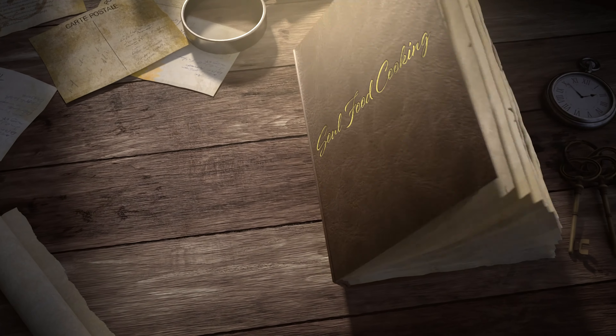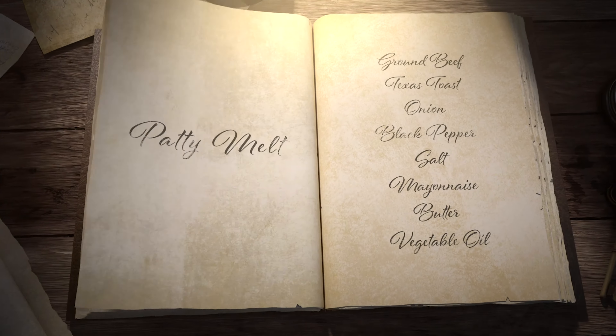Hello and welcome to Seoul Food Cooking. Today I'll be making a patty melt.